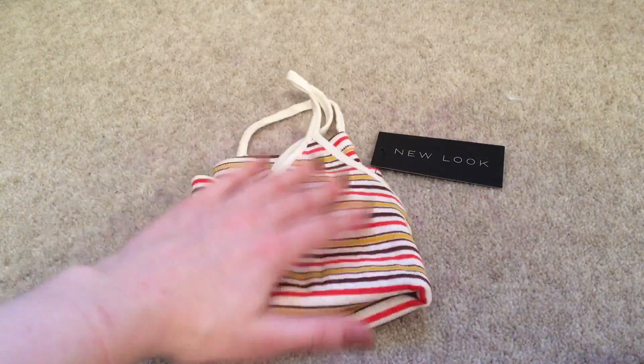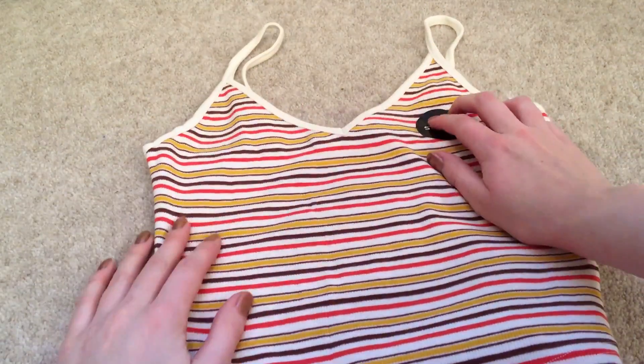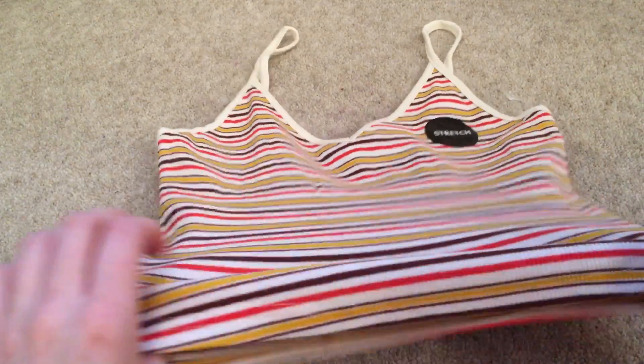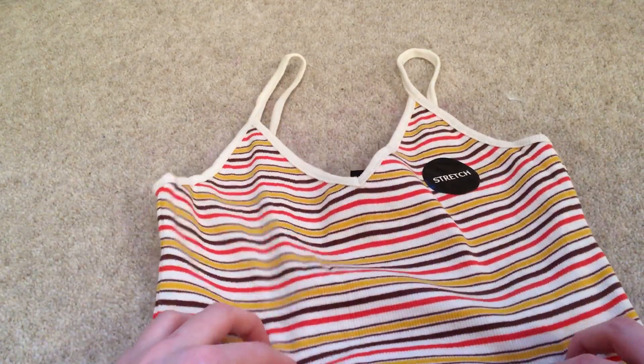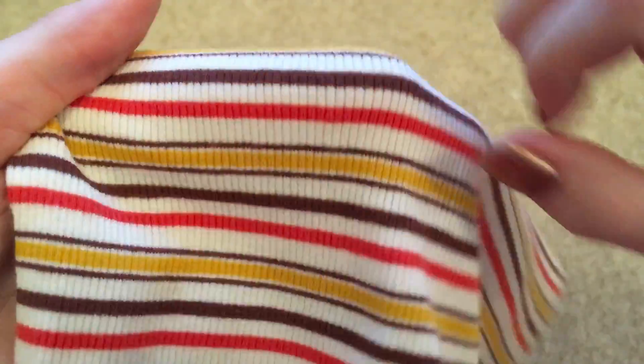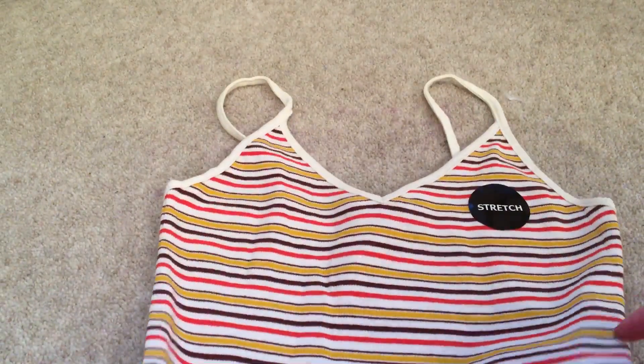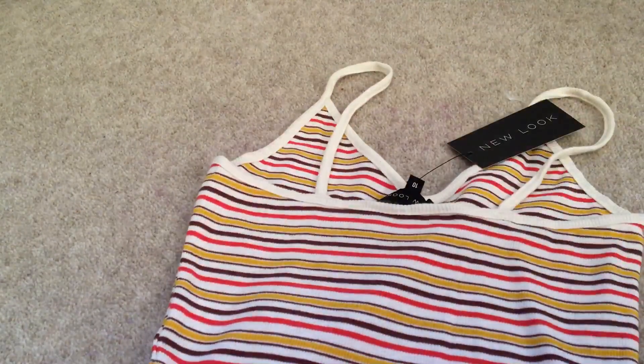Then I have this other crop top — it's a little top, it's stretchy, and it has this stripe pattern, which I think is really nice. I really like the colour and I think this will look really nice with black or blue jeans. And the back is like quite low.